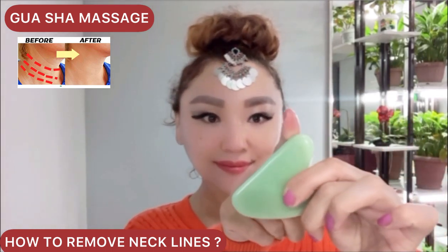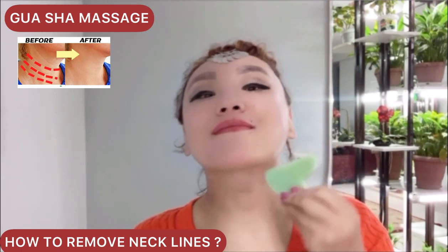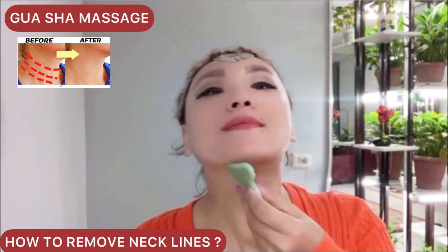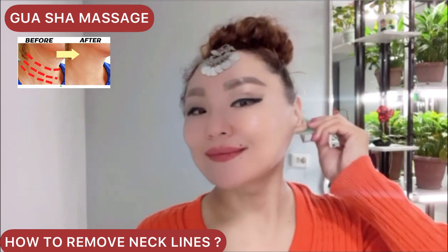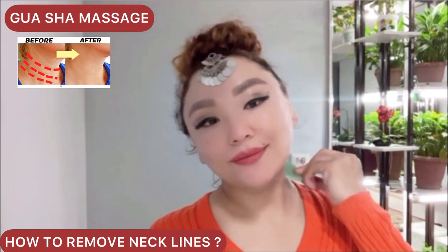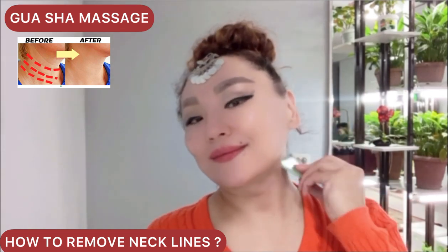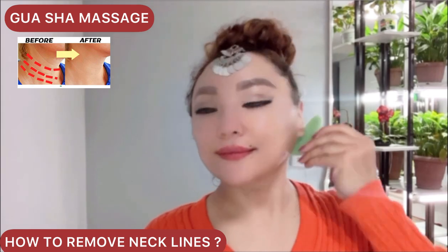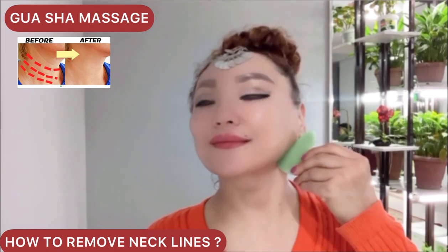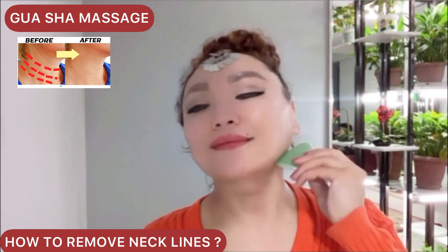Next, turn your scraper to the concave side. Make motions from the center to the ears and down the sides of the neck. Do it from seven to fifteen times. Take your time, and let's do the other side.